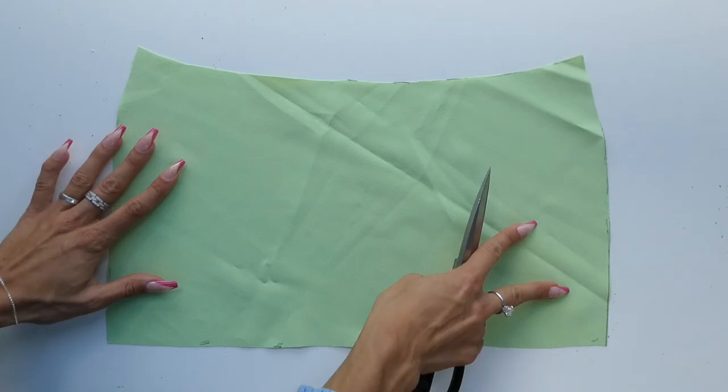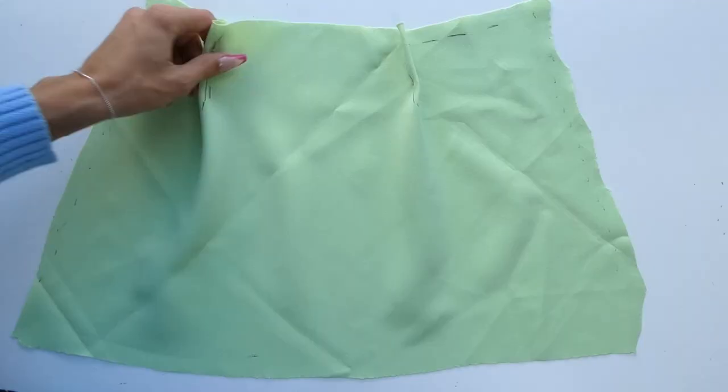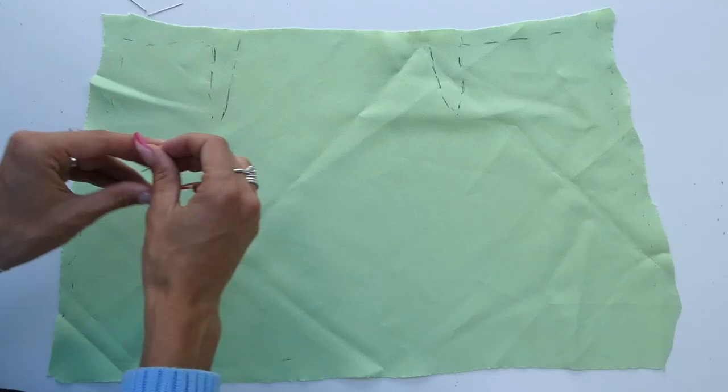I folded mine in half just to make sure I had a mirror image for both sides — and there's your front pattern piece. This piece has no seam allowance so I made sure to write that down so that I'd remember when I cut it out of my real fabric. We're now going to do the same for the back pattern piece, this time making sure to mark out our darts.